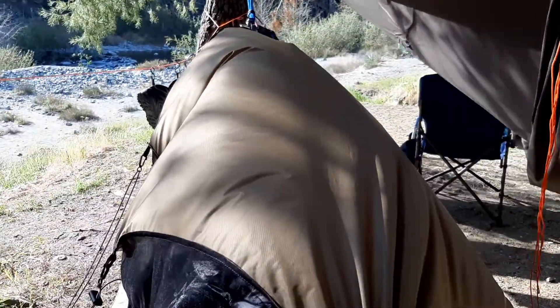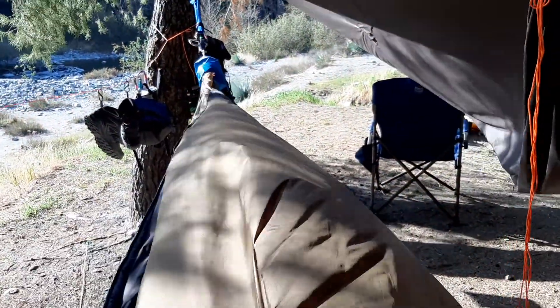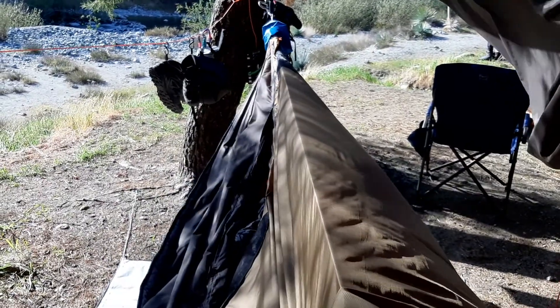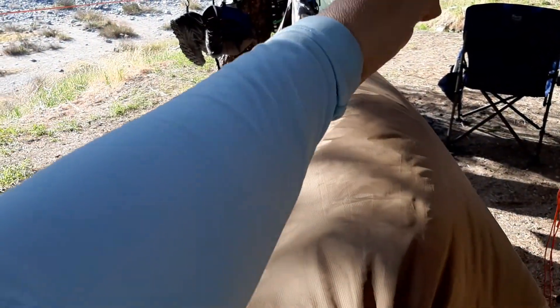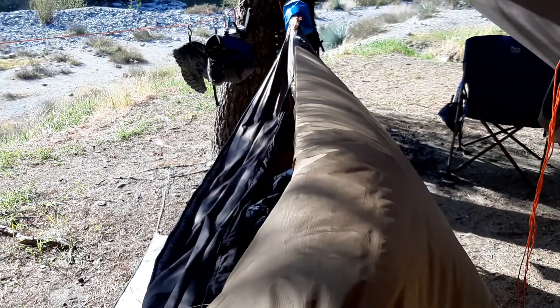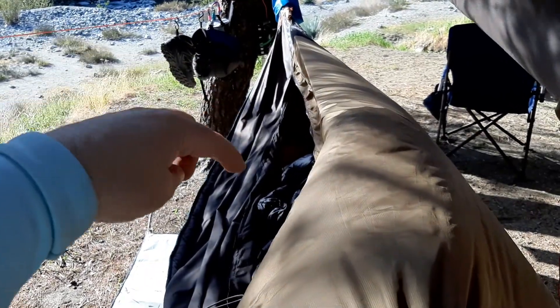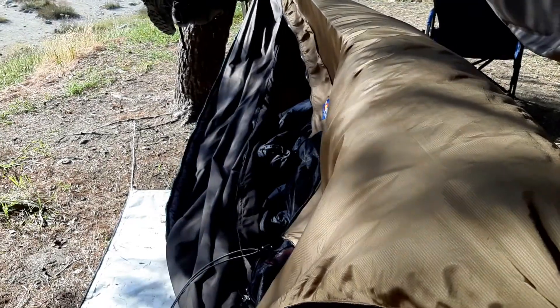I'm going to lay at a diagonal to the hammock — I don't think the wind's going to cooperate but basically there's my ridge line. My head's over here, my feet are over there, so I'm getting that diagonal flat lay so I can sleep more comfortably and have a better night's rest. I'll show you some tricks inside the hammock that I do to make it even more comfortable. On this side I've got a shelf that pulls out.